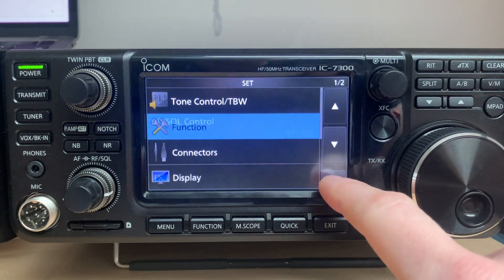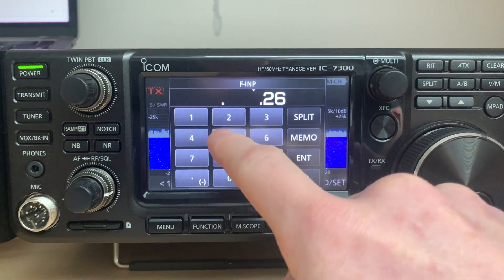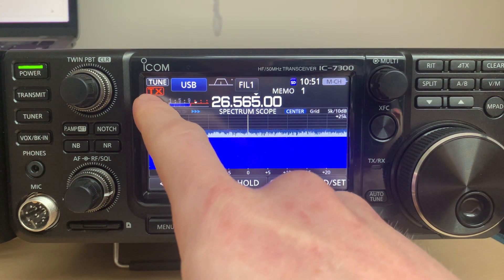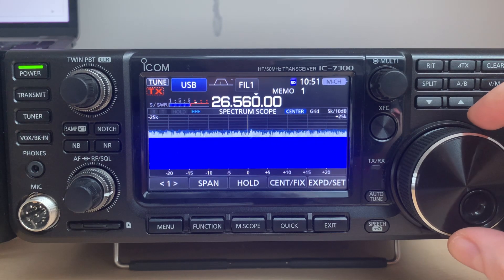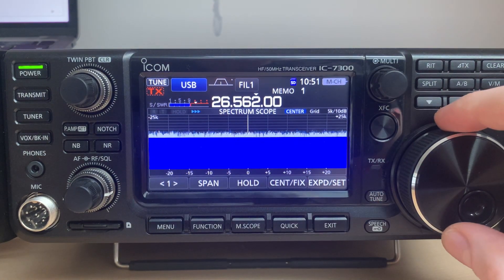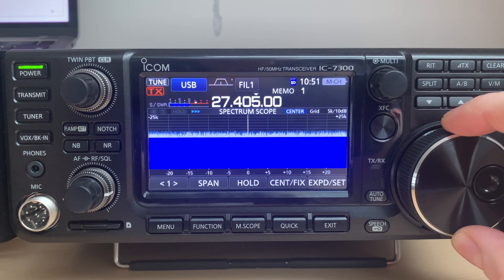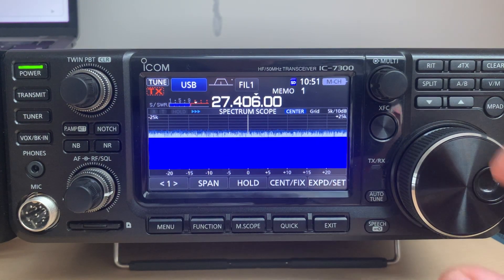Enter 26.565 MHz, then the upper edge frequency is 27.405 MHz — enter. You can see the band edge is here. Going back to the radio at 26.565 — the transmission indicator says transmission is enabled. When I tune out of the band I defined, it shows dashed, meaning transmission is disabled. Same for the upper band at 27.405 — when I tune out, the indicator turns to disabled. So that's pretty much it.